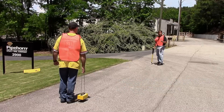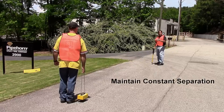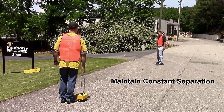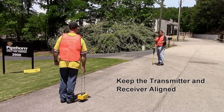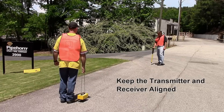Now there are two things to remember when we sweep. Number one, we've got to maintain constant separation — drifting in toward each other or away from each other changes the signal strength. Number two, we've got to keep our transmitter and receiver pointed at each other. Falling out of alignment changes the signal strength.